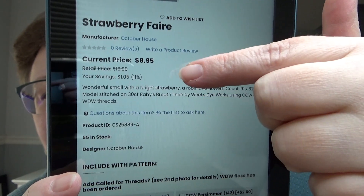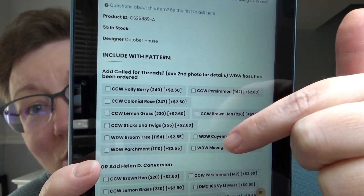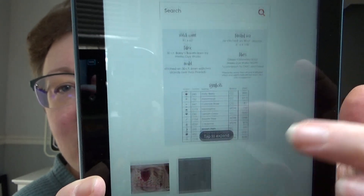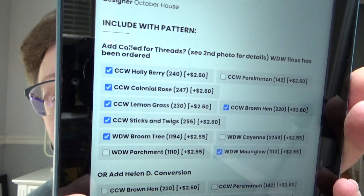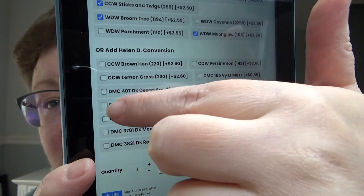From there you can order the chart and get the called-for flosses, or you can get what she's calling the Helen D conversion — which is the ones I'm using: the three Classic Colorworks and the DMCs. When you're choosing what you want from the listing, if you add it to cart, it includes a copy of the chart. You might say, 'I'm going to use the fancy floss, but I already have three of these,' so you just click off the ones you need. If you need a couple of those but also want some DMCs, you can click those off too.